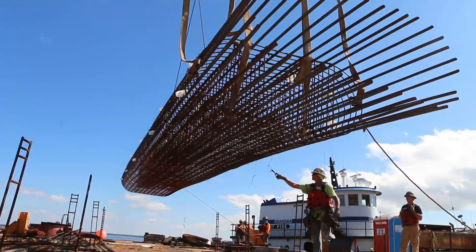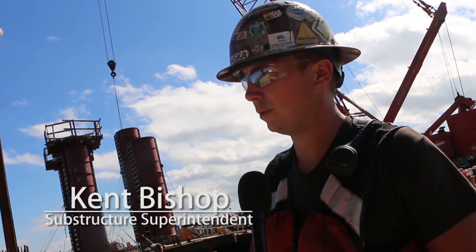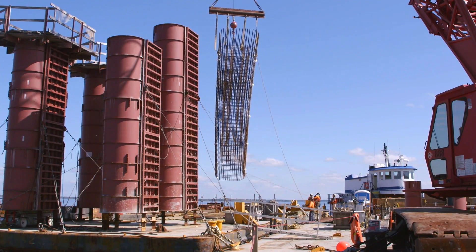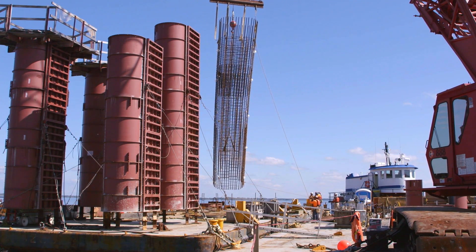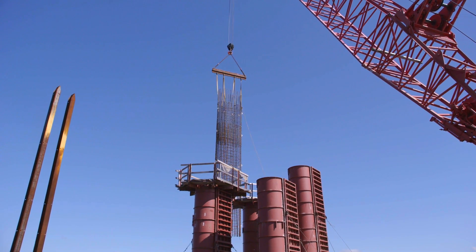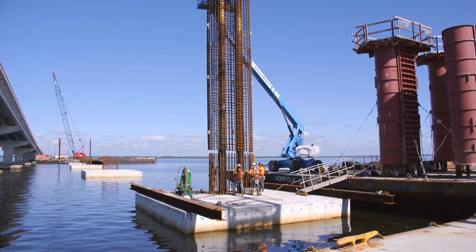We will rig up to the cage. The rod busters will use our picking beam. It's a three-point pick — picking point in the top, the middle, and the bottom. We'll use two lines with the crane to basically stand it up from a horizontal to a vertical position. We'll swing it over and set it over top of our beams on top of the footer.